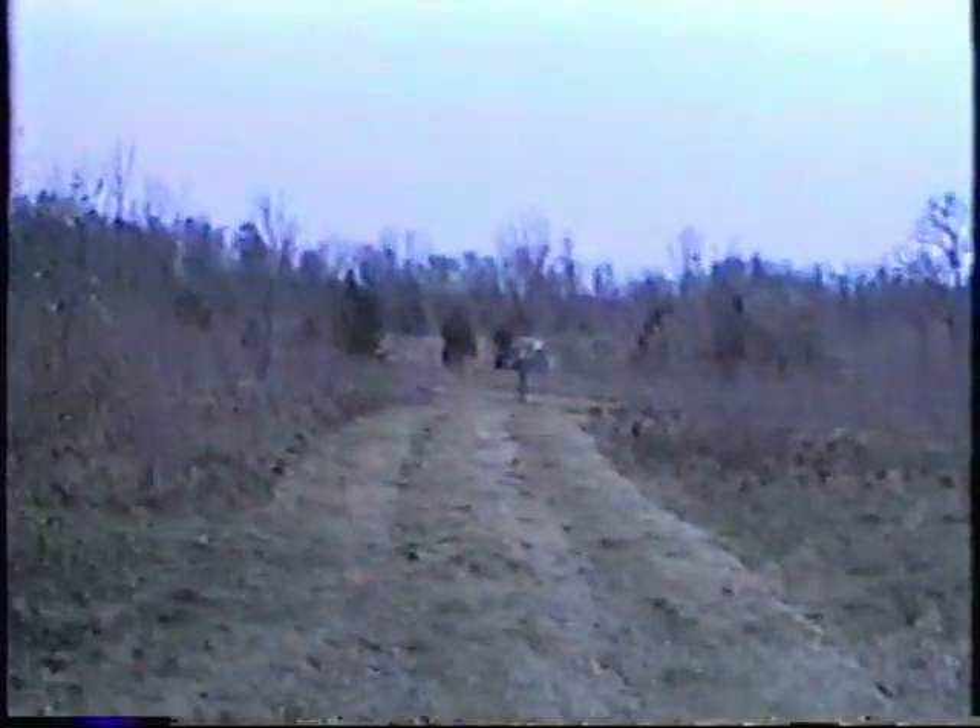Next hole is a real shorty, right back towards the Jeep again. One tree in the way — the pin will be somewhere behind the tree. Don't think we have a flag down there right now; it will be right behind that tree somewhere. Just cleaned out the low stuff here, didn't really do much cutting.